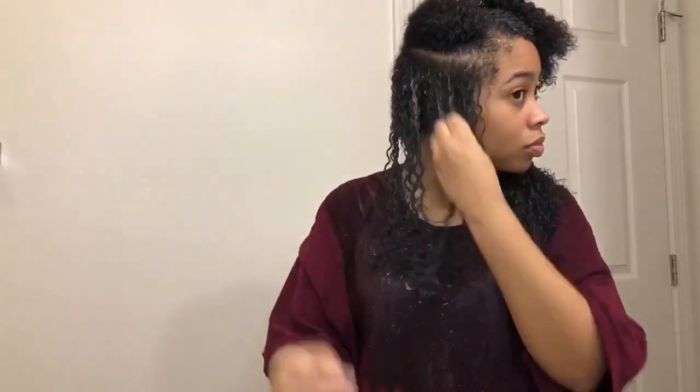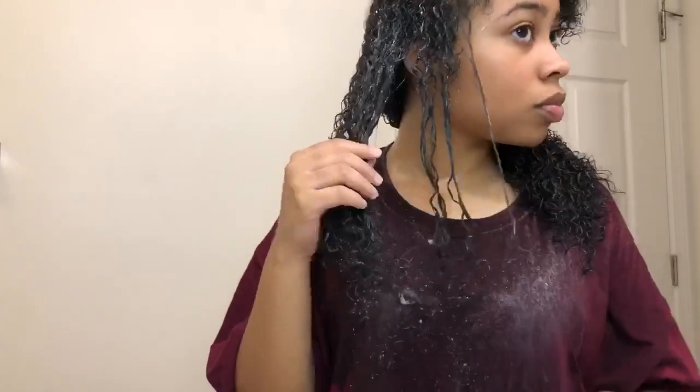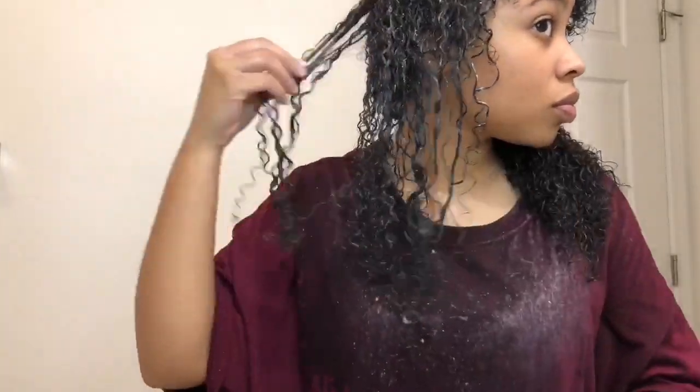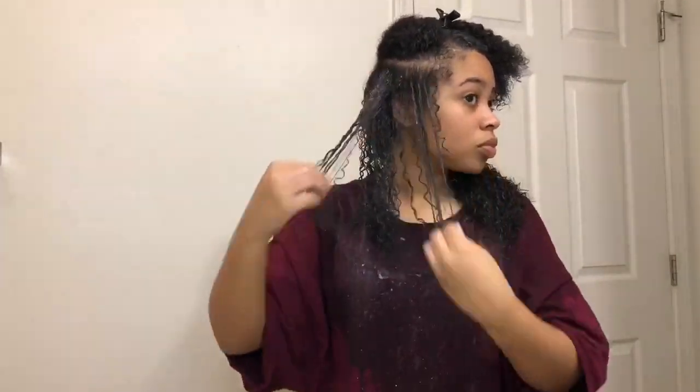Because this side of my hair has the strongest curls, I don't really have to finger coil as much. I do still shingle my hair and separate the curls, but I don't have to finger coil as much because the curls are already so tight on that side. I wish it was like that for my whole head, but it's not unfortunately.